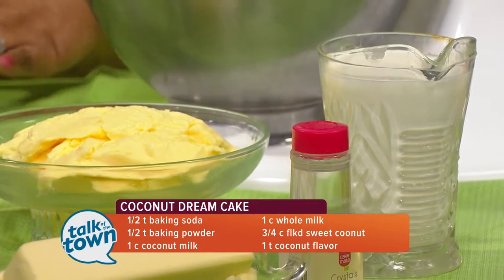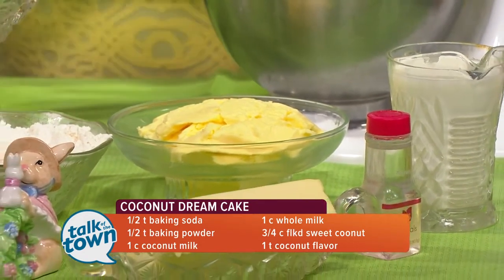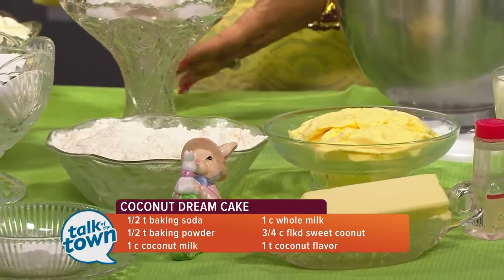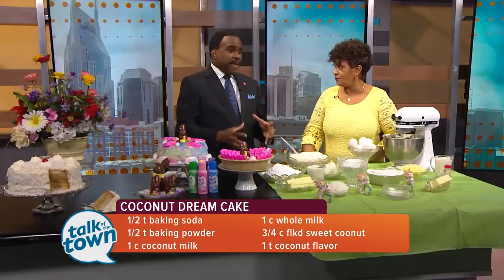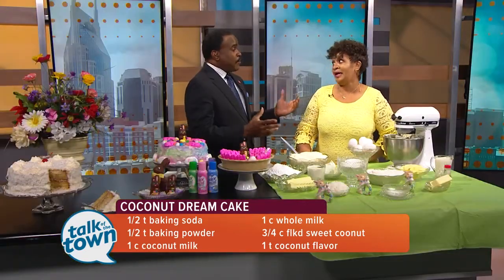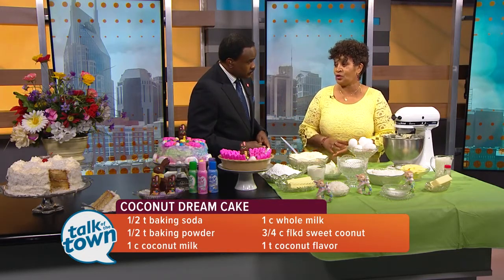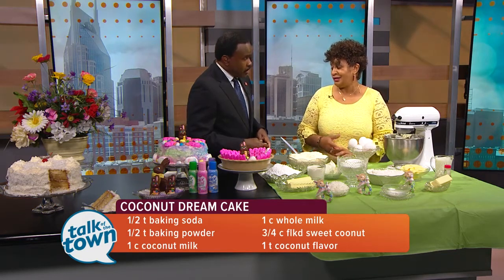You beat your egg whites until they're nice and white peaks, and then you gently blend them in with a mixer, but gently, after you mix everything else. And you bake it in two 10-inch baking pans. Your pans will be full, but it will go down as the cake bakes. When you put all of that in the pan, it looks like it's going to run out — don't worry about it. It's the egg whites that make it fluff up, so the cake will come out nice and fluffy and light.